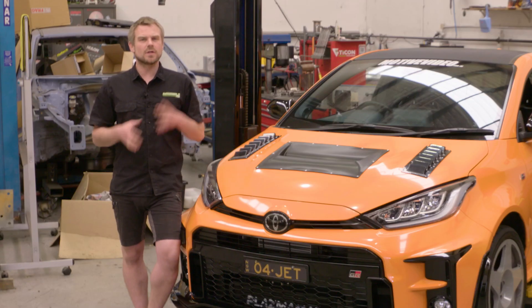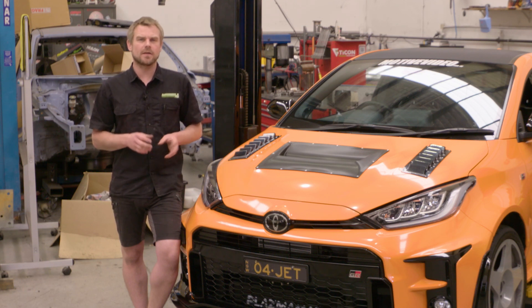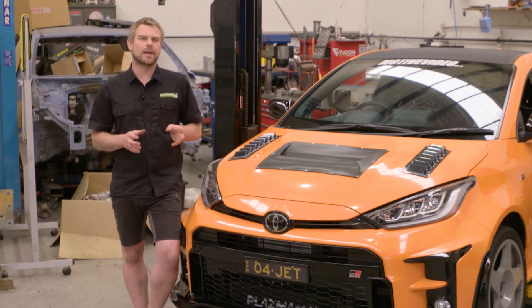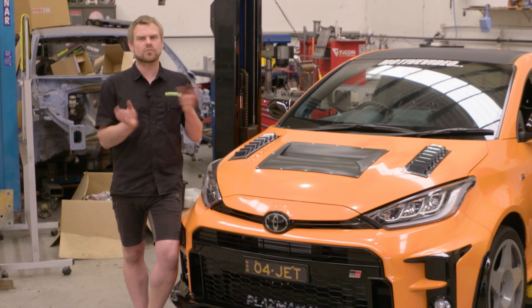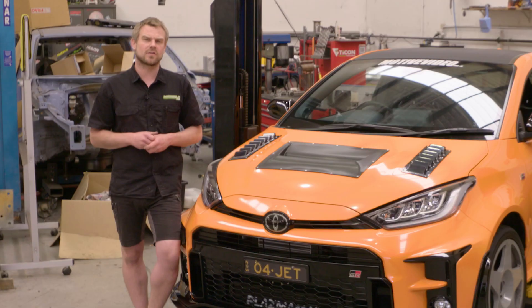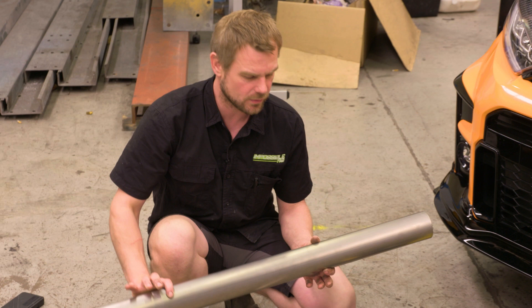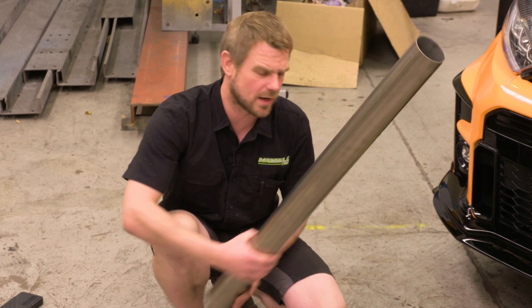So let me show you some of the materials we're going to use today. I'll explain some of the welding techniques, and then we'll strip the exhaust off and start designing the system. When you buy titanium, it comes normally in one meter lengths — it's just easier to freight around the world.